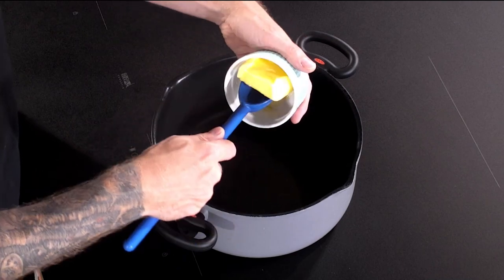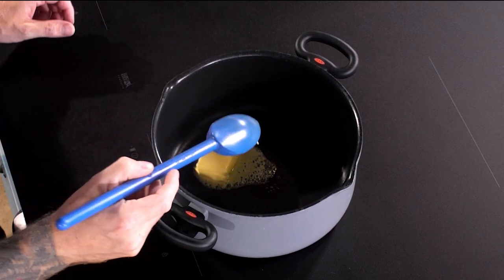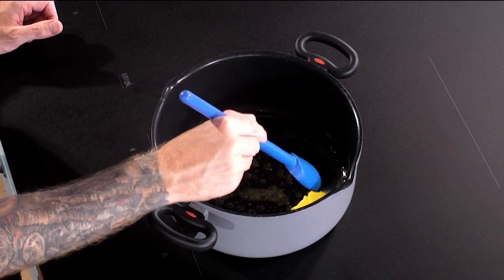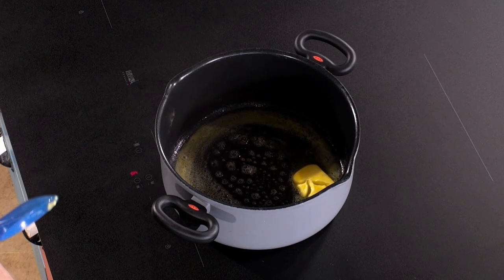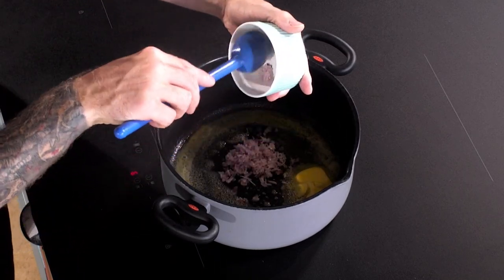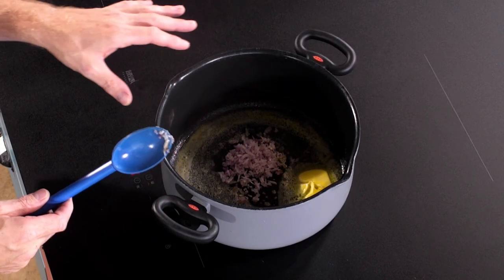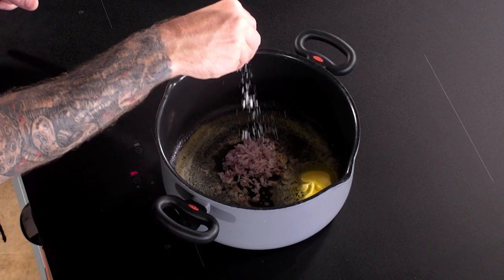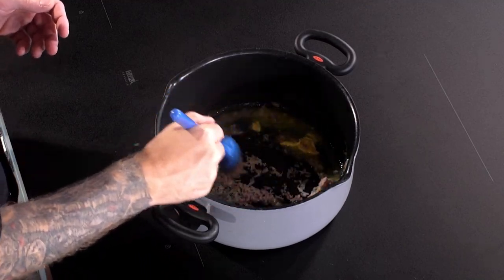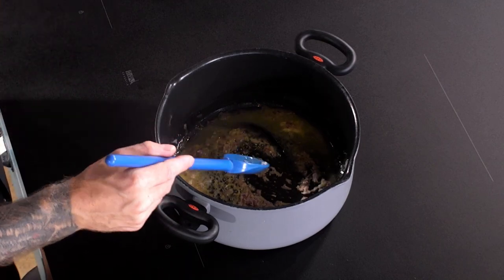First up we're going to go in with about 50 grams of butter and just melt that down in the pan — I've only got it on a medium heat. As that butter's nearly melted you can go straight in with your diced shallots. I've only used about one shallot here, I'm going to add a small pinch of salt, and you just want to give them a light sauté until they go transparent.